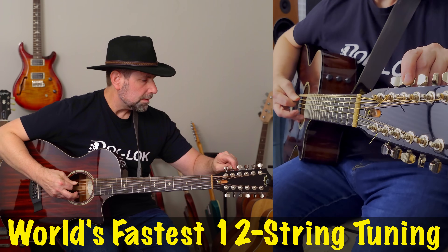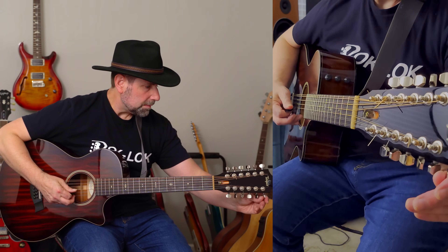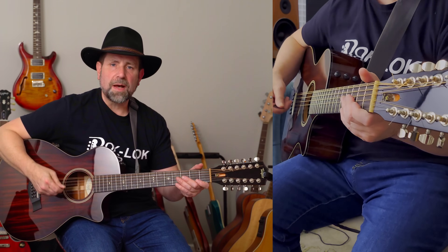I tune my 12-string in two stages. I get each note close to pitch, starting with the low string sets and working my way up. Next, I go back and fine-tune, starting again from the lowest string set, always tightening the note up to pitch.